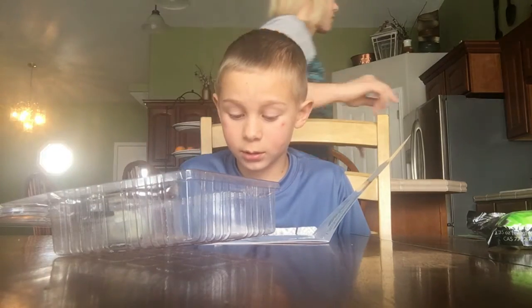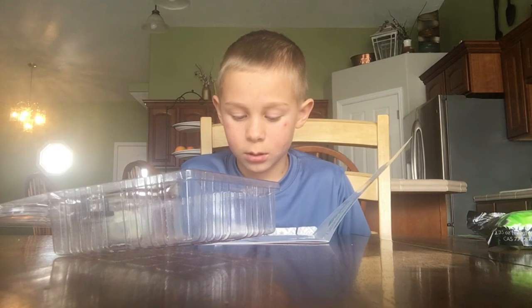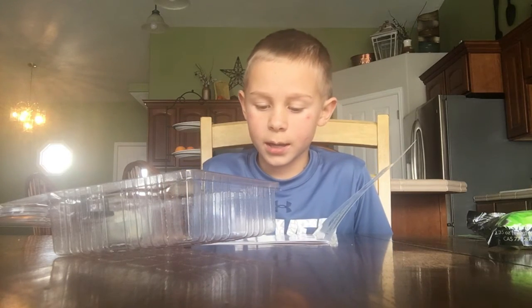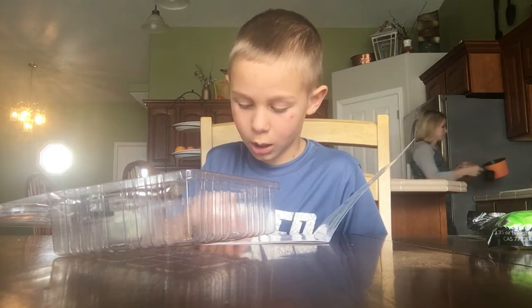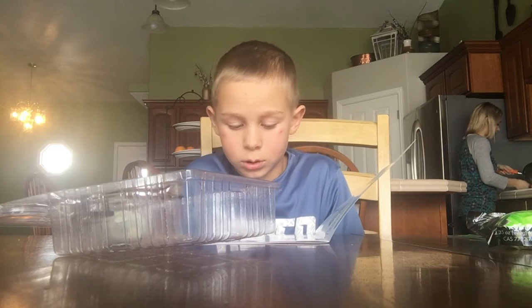Tip: leave the crystal growing jar uncovered so that the water will evaporate. Hey, Mom, it says tip — leave the crystal growing jar uncovered. So okay, here's the reminder not to cover it.